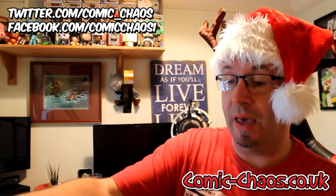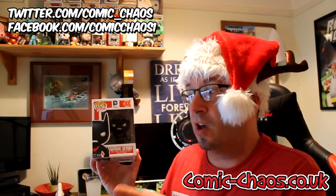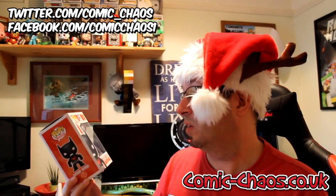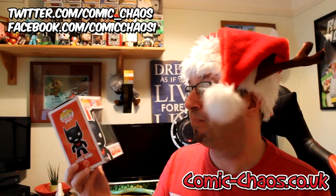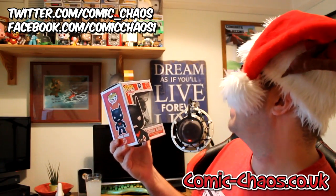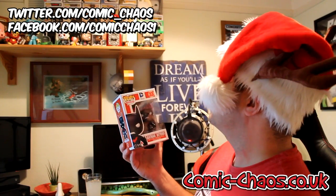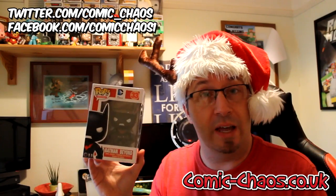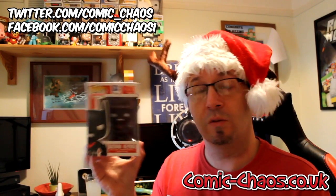And the final item is a pop figure — what a lot of us are here for. I certainly bought this because I like my comics, but also because it's got the pop figures now as an extra bonus. We've got Batman Beyond, which is awesome — I love Batman. I haven't actually got a Batman figure yet either. So I've now got 28 pop figures, making this the 29th one. Awesome!